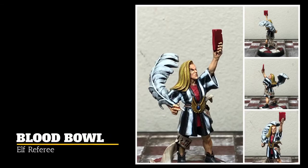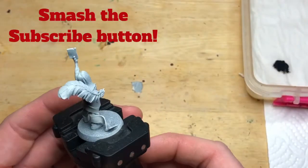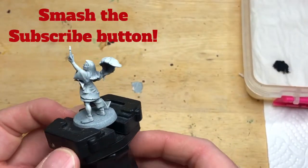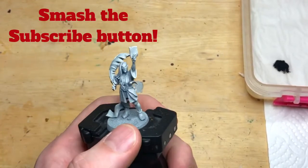I've got a Blood Bowl Elf Referee on the painting table today. This is video number 10 on the channel so far, so I hope you're enjoying the content. If you are, hit the subscribe button, comment below, all that kind of YouTube stuff. It definitely helps motivate me.